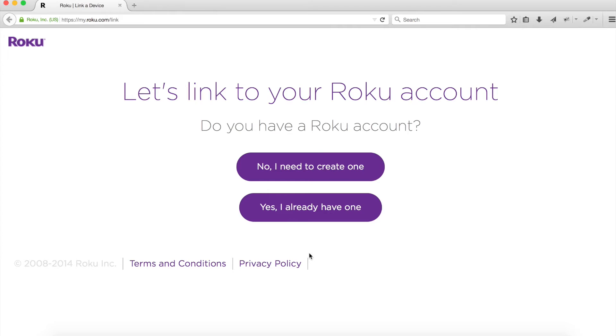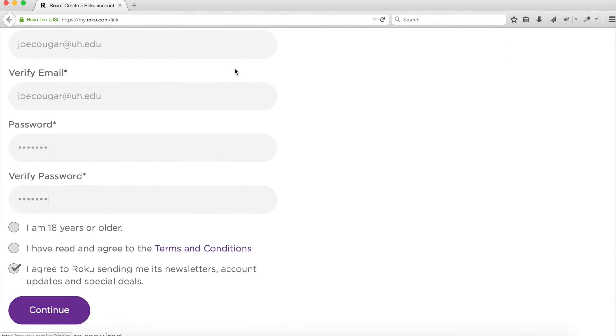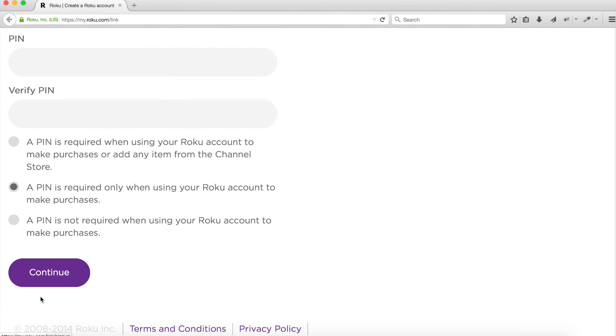If you already have a Roku account, click "Yes, I have an account." Otherwise, click No. Fill out all the fields on the form. Check the box "I'm 18 or older and I've read and agreed to the terms and conditions" and click Continue. Your Roku has an optional PIN that is required when you make purchases. Enter a PIN number, enter it again in Verify PIN, and click Continue.